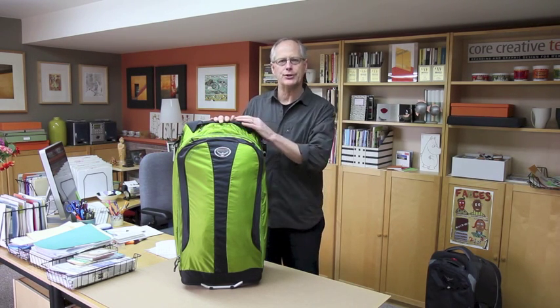Hi, I'm Jim Nelson of Photography Travel Tours, and today I'd like to give a review of a piece of luggage for an upcoming trip I'm going on to Monsoon Europe.